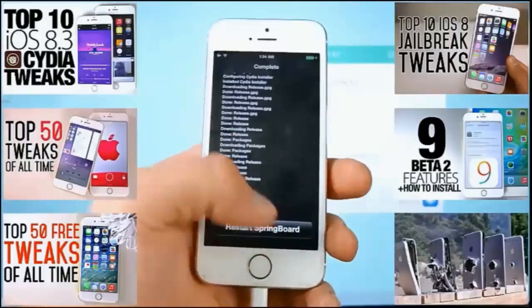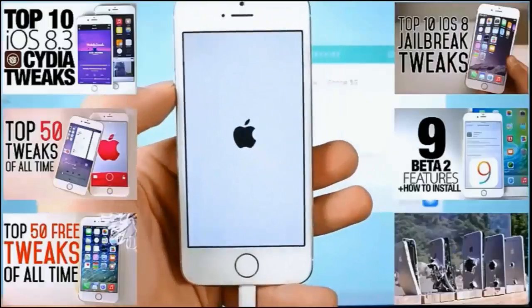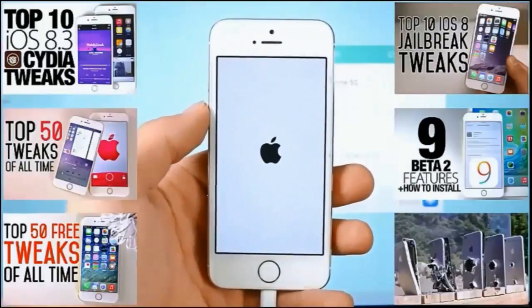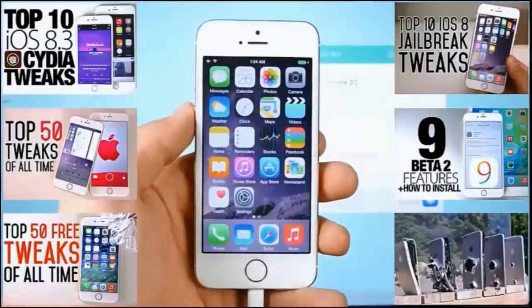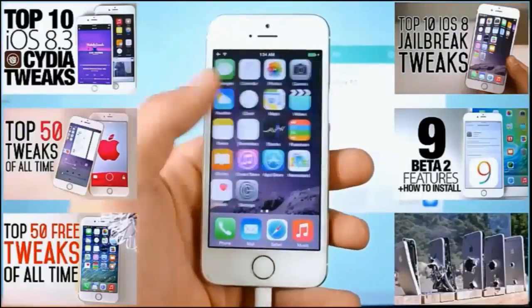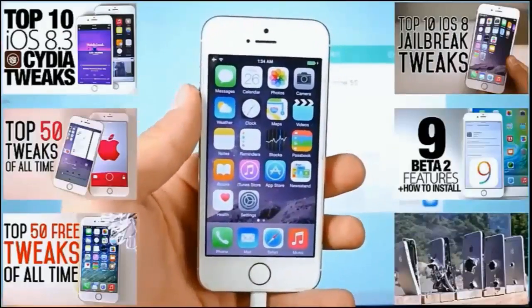You'll be able to install Cydia tweaks without an issue. Sorry it took so long, but finally this is where the jailbreak gets good. Make sure to subscribe if you haven't already and check out the jailbreak tweak videos on my channel — I'll be posting many more. Hope this jailbreak guide helped, especially for existing jailbreak users. Have a great day guys, enjoy all those tweaks — peace.